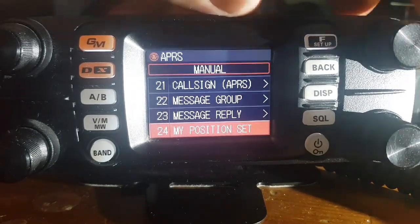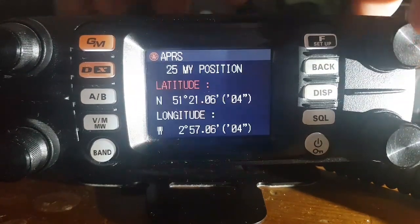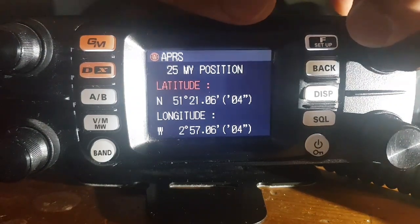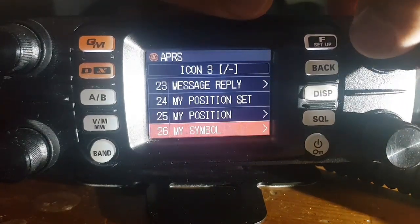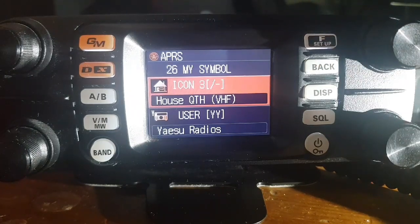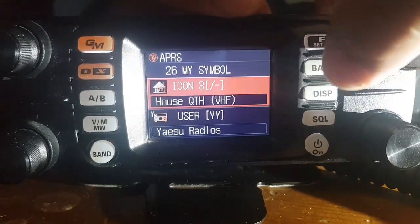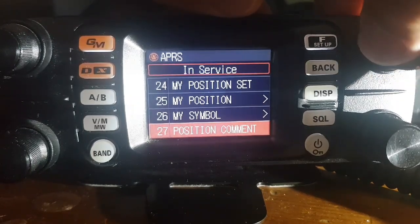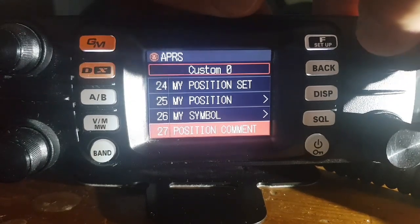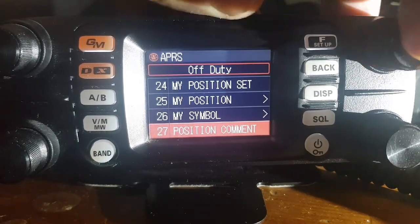My position is set. We've got manual or GPS — I think I have a lock at the moment, so we'll leave it at GPS. But you could set a manual position if you can't get a lock, and here's where you would set that position. My symbol — you get to choose the symbol you like. Position comment — mine says off-duty, but you can change that to on route, in service, and similar. You can also pre-program custom ones.